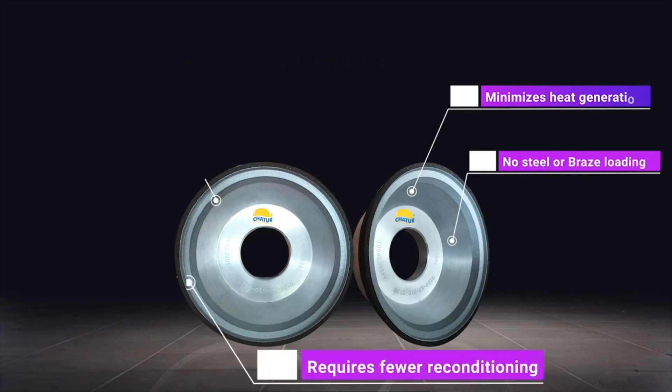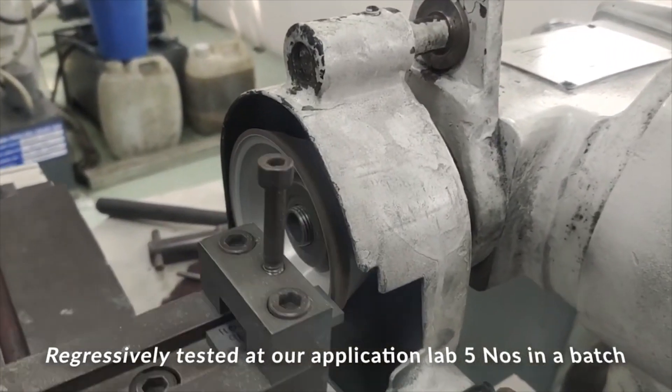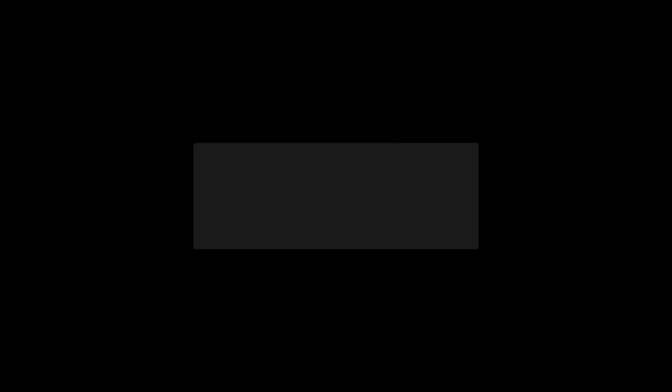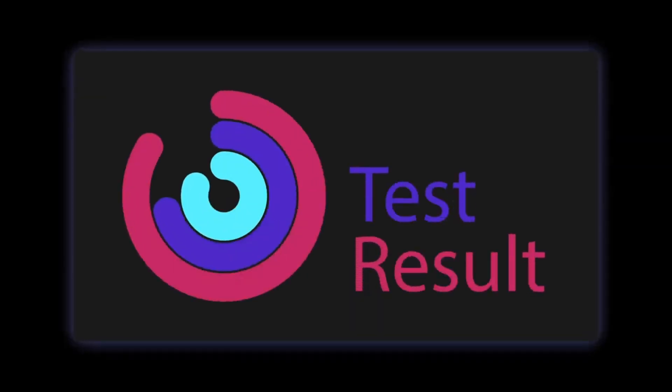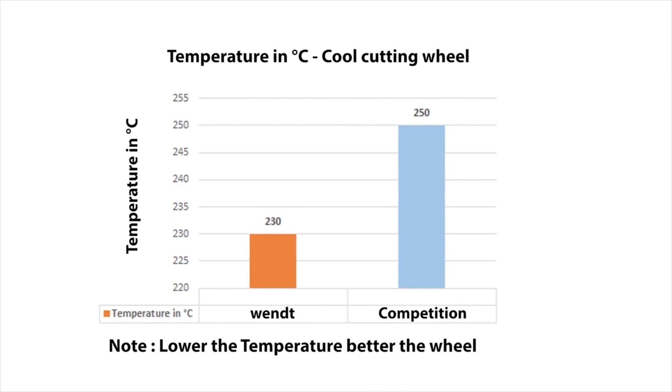We also have a beautiful look at WENT. It is a beautiful look at the description. This is the presence of WENT. Thank you.